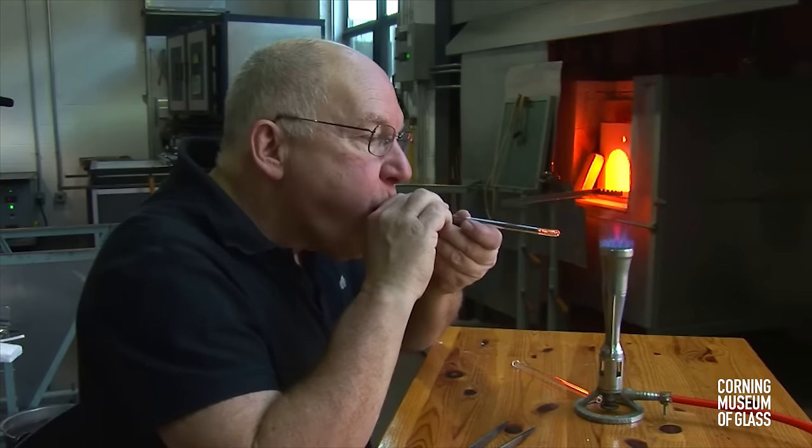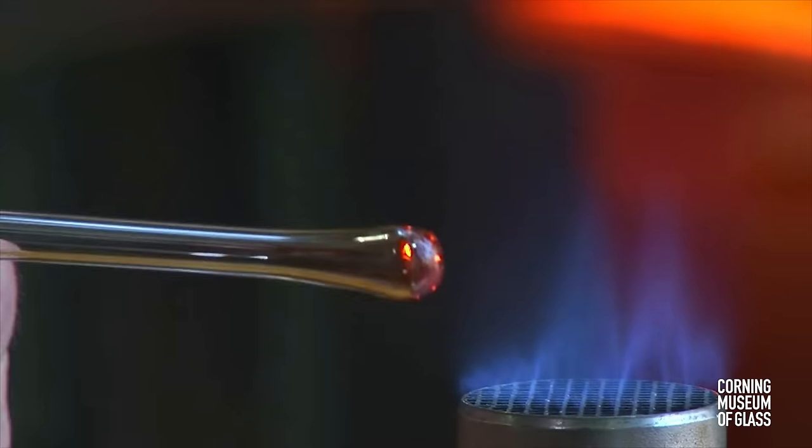When the end is closed, air is blown in the other end, and the bulge forms.